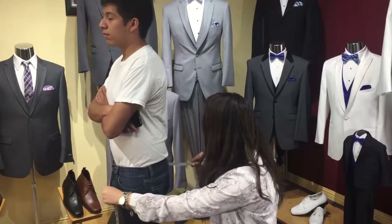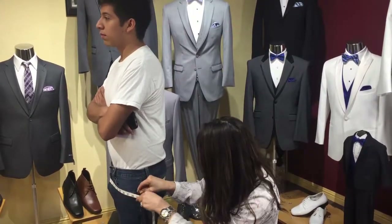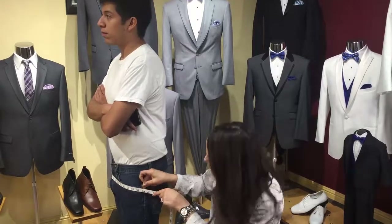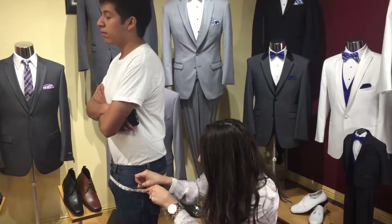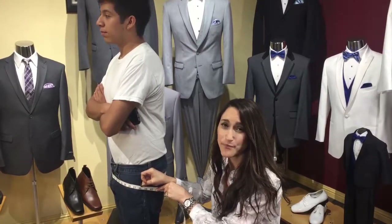You're going to take the tape, go around the person you're measuring at the widest point of their buttocks, keeping the tape parallel and nice and snug. This is too loose. This is nice and snug. 38.